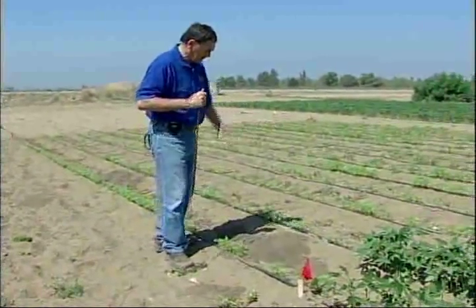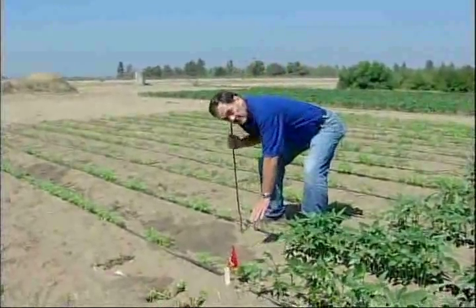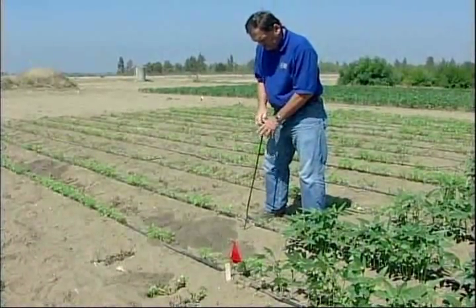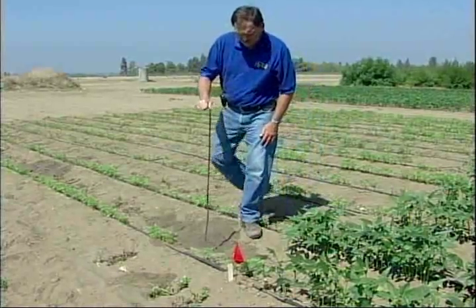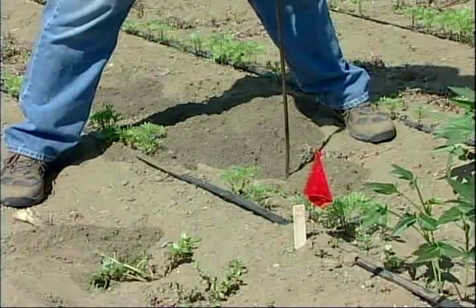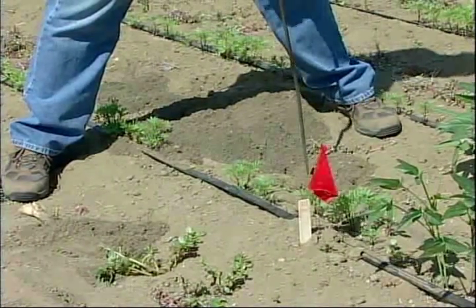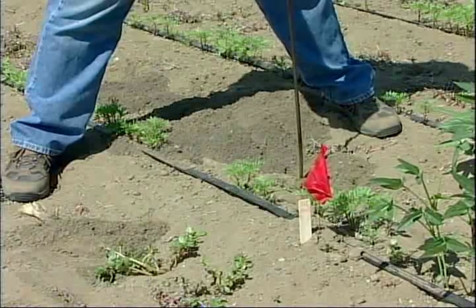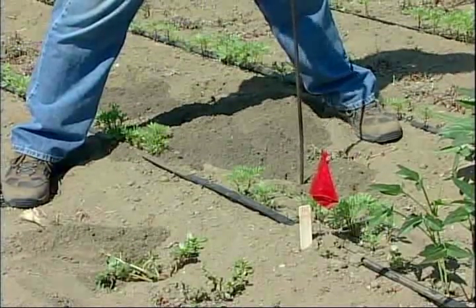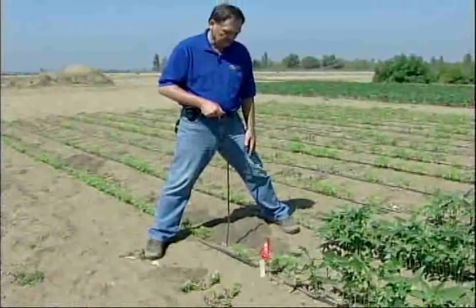We go here — there's a group of mounds here. Here's one; the plug is right here, you can barely see it. It looks like the tunnel should be right over here somewhere. In that probe there was a little bit of a give, so we need to get a shovel and dig that up to find the tunnels.